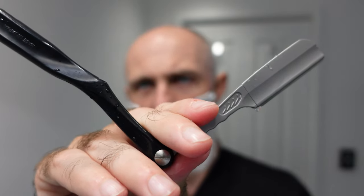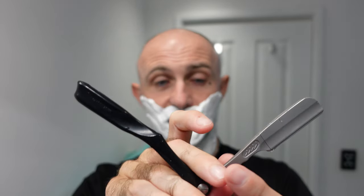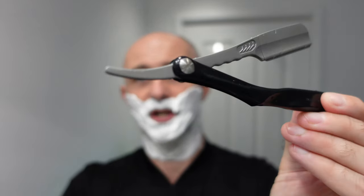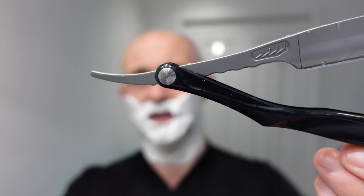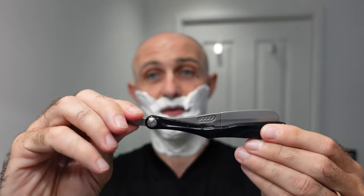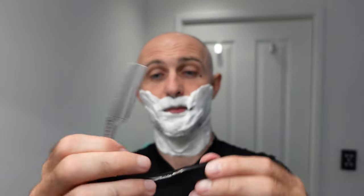I'm going to start shaving while I'm talking. This is the Feather Artist Club - the folding version - I think it's a lovely little razor. You can tighten the screw up as well, which I love. With an actual straight razor, sometimes they're a bit loose and there's nothing you can do without risking damage with pliers. But with this one you just tighten the screw up and it holds it really solid.